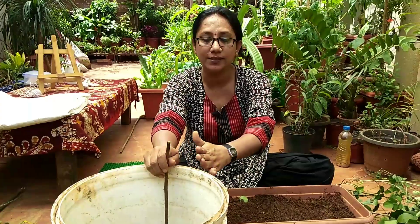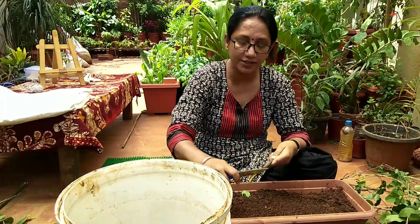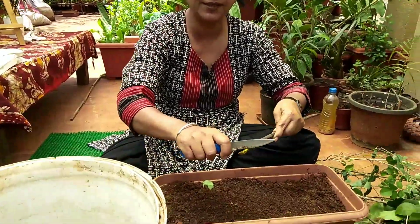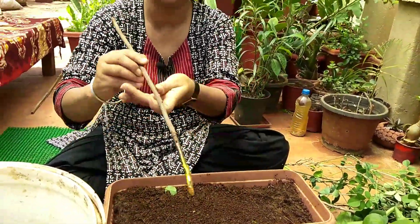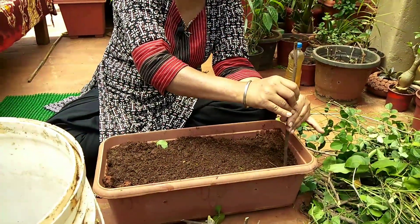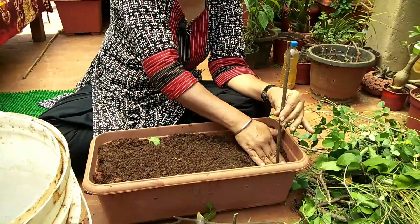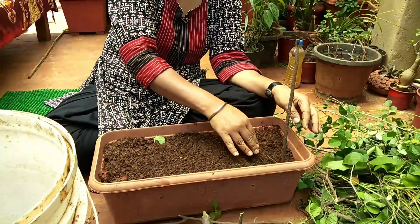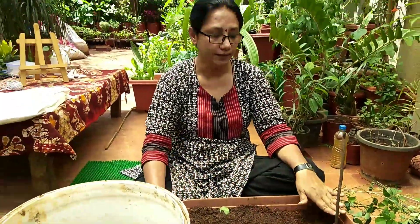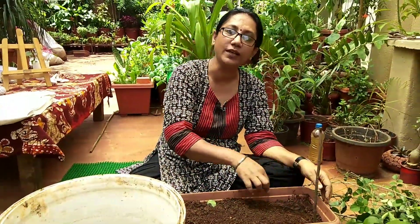Once the stems have soaked in jiva amrita water and the soil is ready, take out your stem and scrape it a little bit. After scraping, dip it again in the water and push it into the soil — since the soil is slightly moist, it will go in very smoothly.